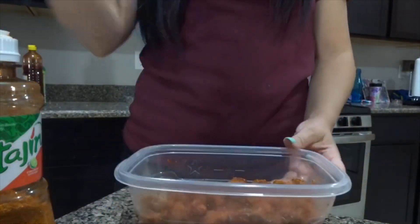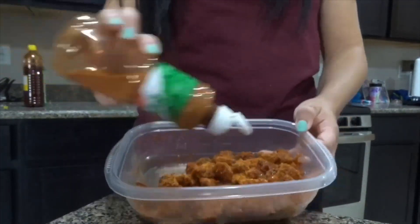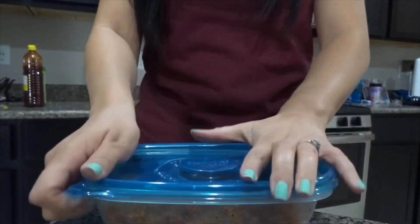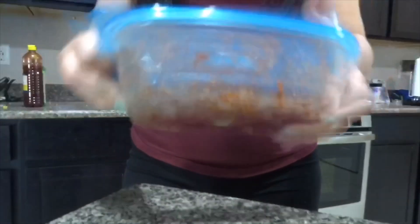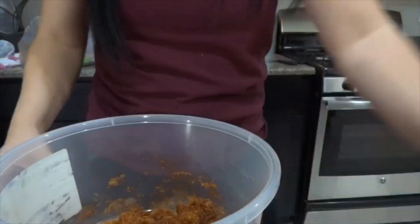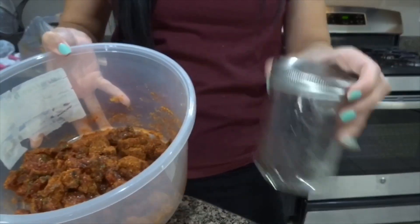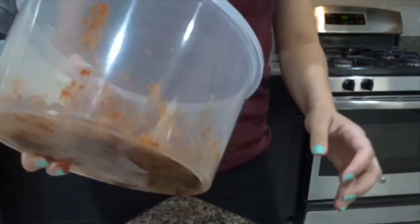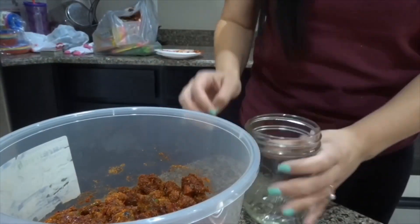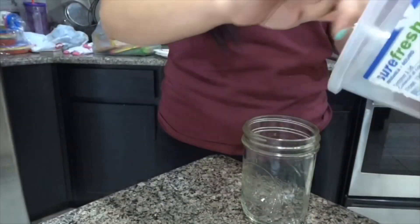I did end up doing this step way too many times, but it was my first time — I'd never tried it before — and I still think it came out pretty good. With the amount of candy I bought I was able to fill up about three mason jars.